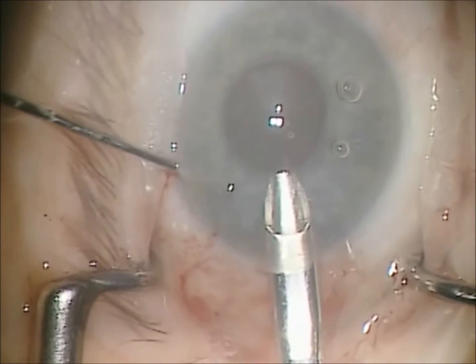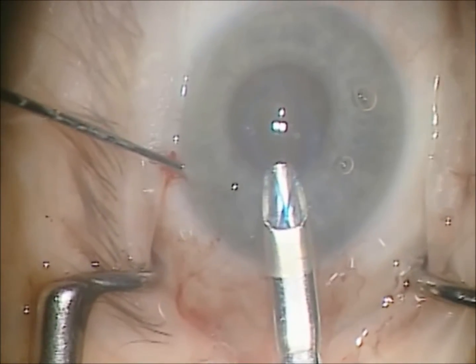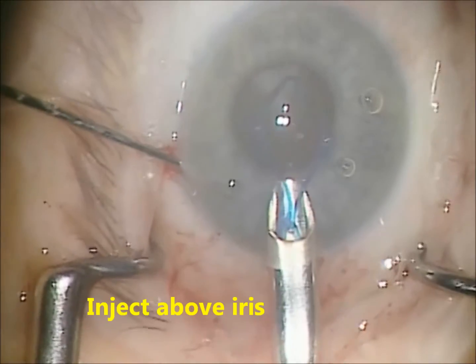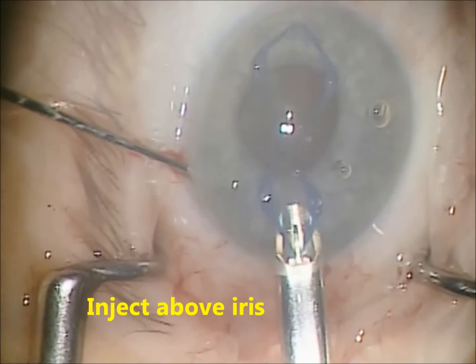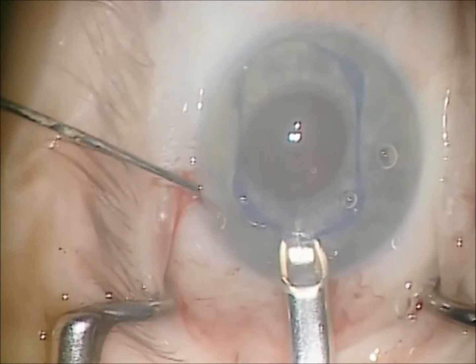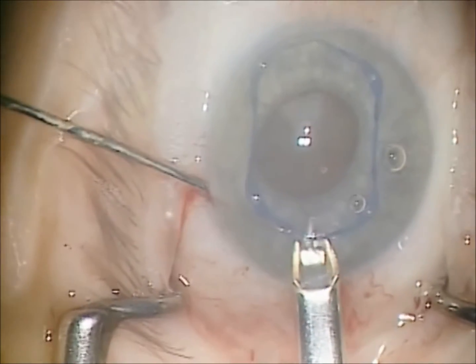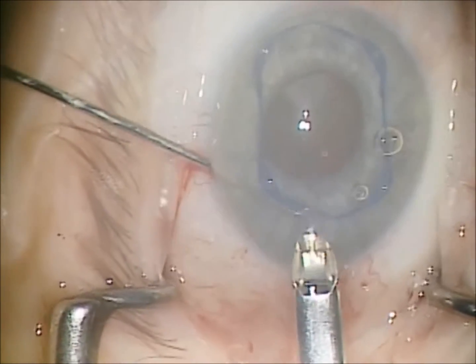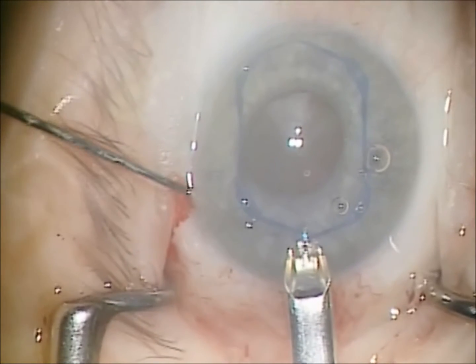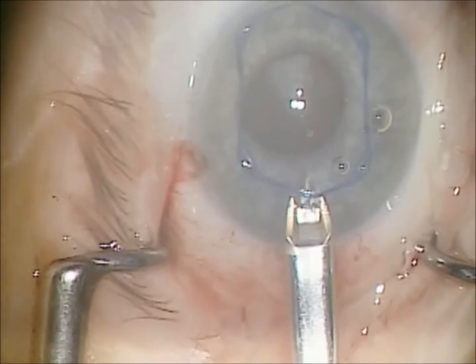The entire dilator is injected above the iris into the anterior chamber. Make no attempt to engage the iris at this point. The injector is then brought below the dilator and brought out of the eye.